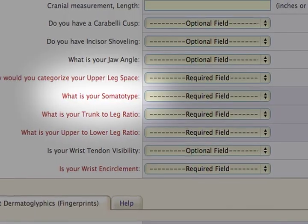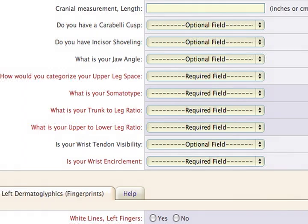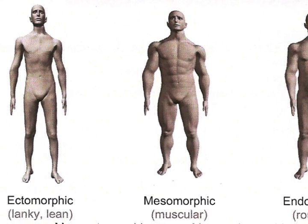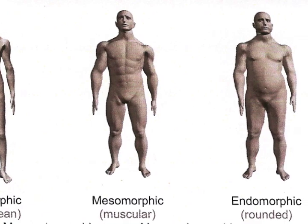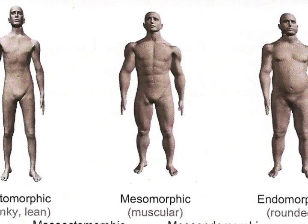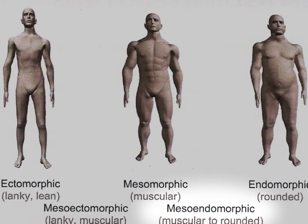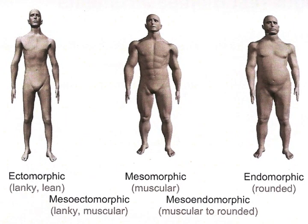The next field asks for your somatotype, or general body composition. Ectomorphs are lanky and lean. Mesomorphs are muscular. And endomorphs are rounded with a high waist-to-hip ratio. Many people are a combination of two somatotypes, being either mesoectomorphic or mesoendomorphic. You'll have to use your best judgment to determine which somatotype you fit.